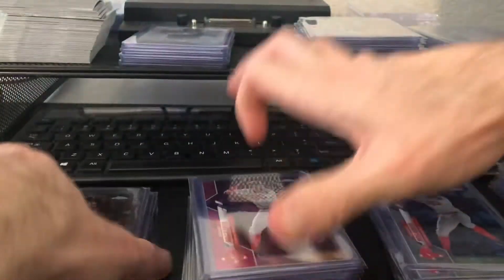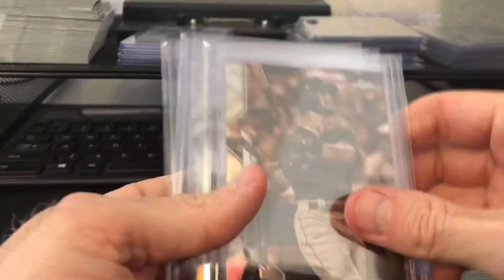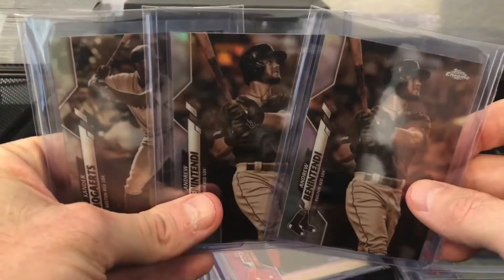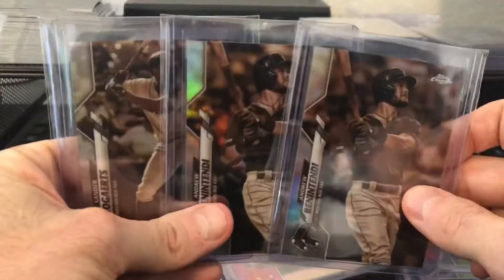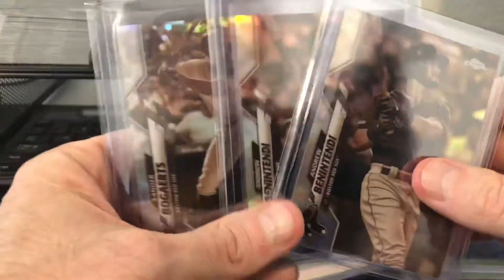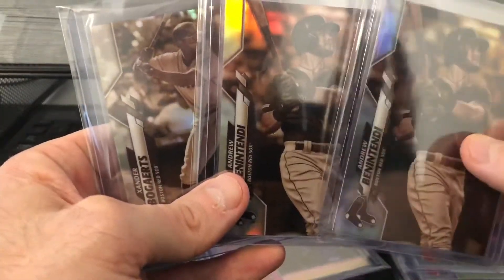And then here are the Sepias: two Bennys and one Xander. That's it — that's all I got in an entire retail case. I only got three Sepias, which is a super bummer. I was hoping to get the whole team set in these and I did not.